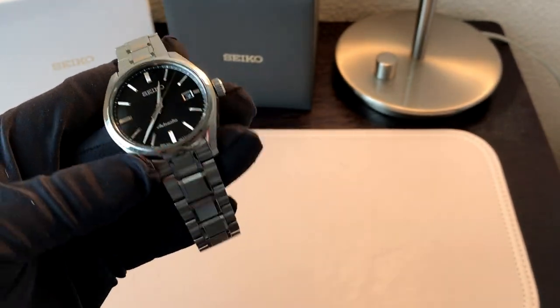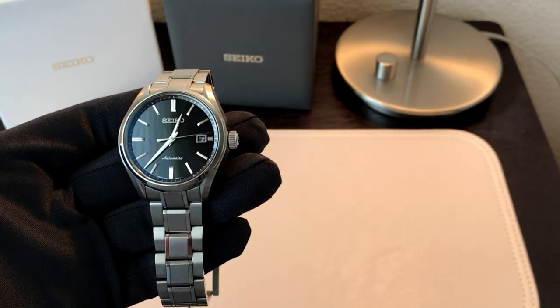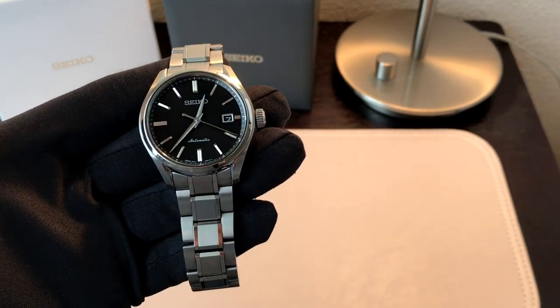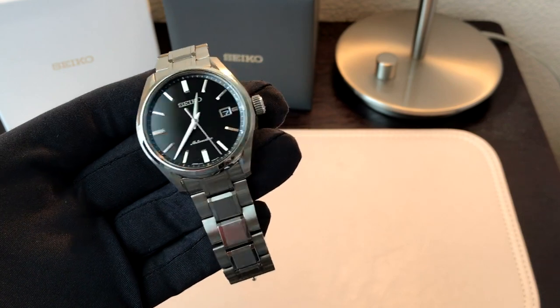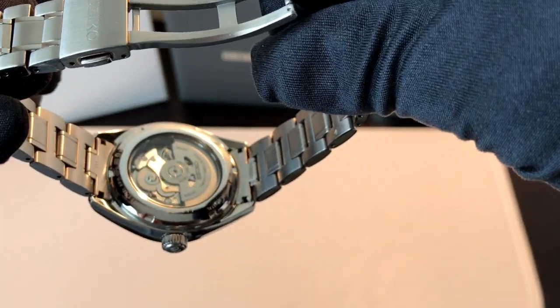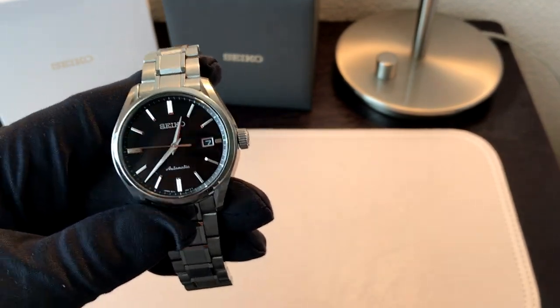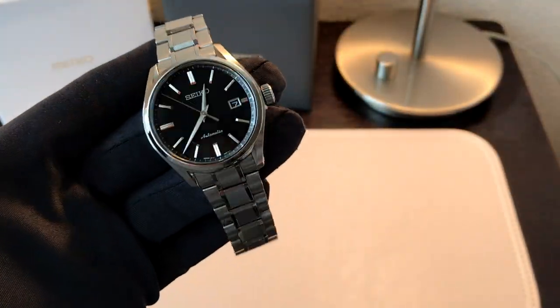That's about it — this has been kind of just the first look. I'll report back if I have any problems or thoughts later on down the line about this watch. This has been my brand new Seiko SARX 035. I hope you all have enjoyed this video. Thank you and welcome aboard to all of my new subscribers. Please feel free to message me on Instagram and comment down below — I do always respond to comments and I try to respond to messages as quickly as possible. I honestly feel that if you take the time to leave a comment or message me, I owe it to you to answer. Thanks again for watching and I will see you guys soon. Take care.